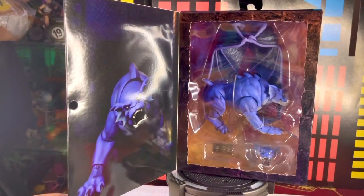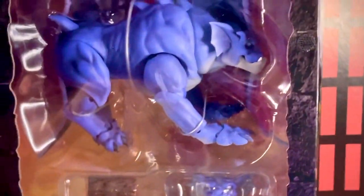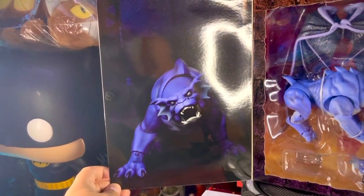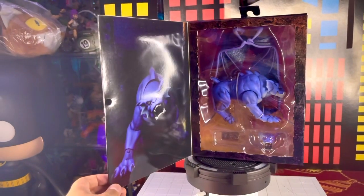Esta caja se abre tipo libro, así que al abrirla tenemos la ventana transparente donde podemos ver los accesorios que nos incluyen. Ahí vemos el velcro donde se pega la caja, como todas las anteriores. Además nos trae una imagen, una foto con una pose de la figura bastante padre, un poco oscura, pero se ve muy bien tipo póster. Todas las cajas tipo libro traen por lo general este detalle.